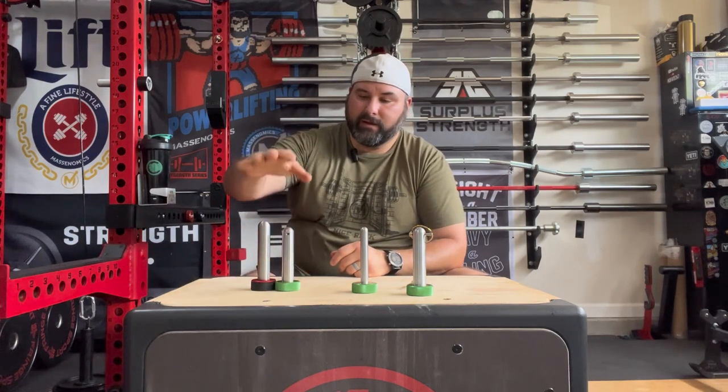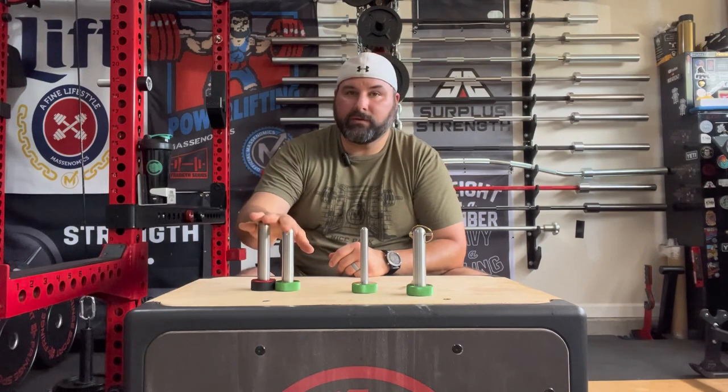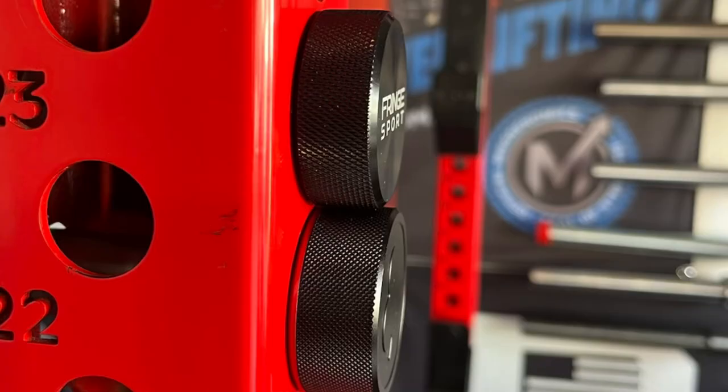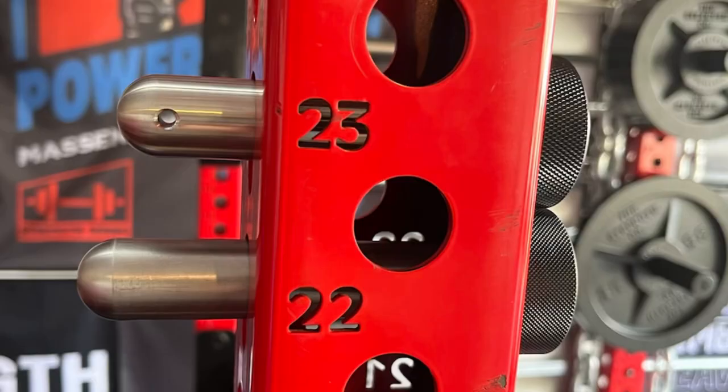So do I think the O-Clubs are twice the pin of the Frenchport? No. The Frenchport is definitely right there at number two with the build quality, the knurling, and inserted magnets. So I would highly recommend them. Get multiple of these Frenchport pins for what you could pay for the price of the O-Clubs.